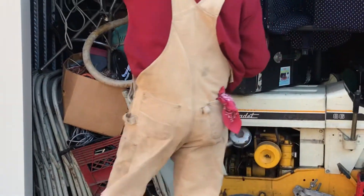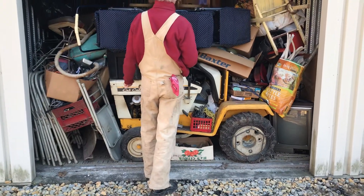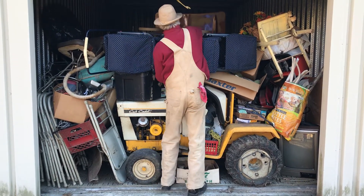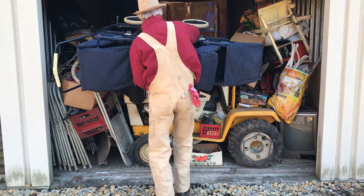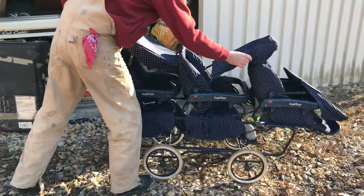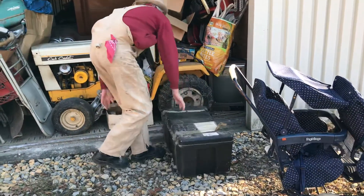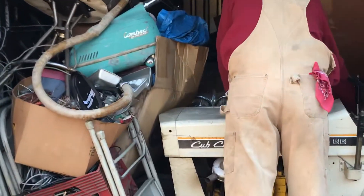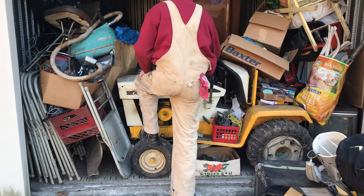What a mess. Believe it or not, there is a car in here. Let me see if I can move some of this stuff. I drove this car in here several years ago. I had intentions on restoring it, but just never had the time for it. Here's something everybody needs — a stroller for tripping. A couple of golf bags. Let me get up over here and see if I can show you this car. It's in there pretty tight.